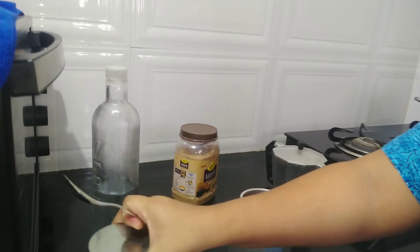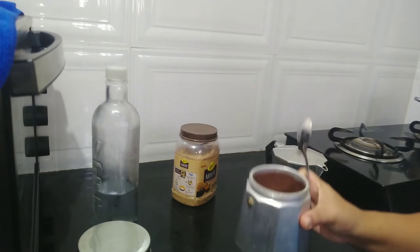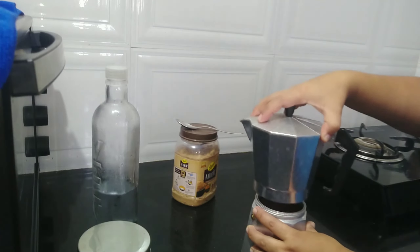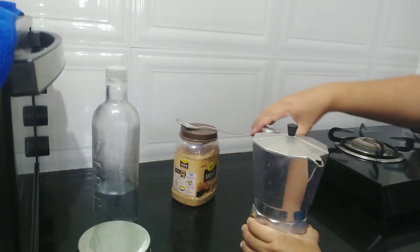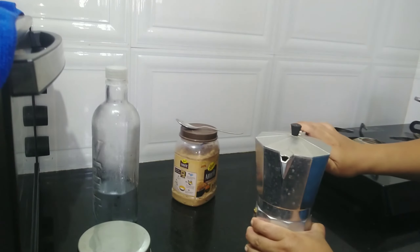And then there you go — there is the coffee powder. And then you put it in, and straight away put it and let it boil.